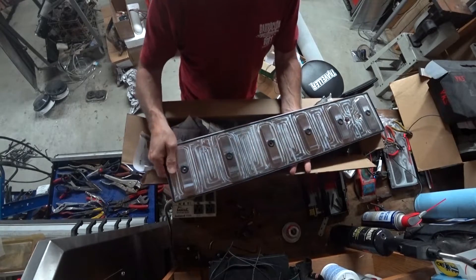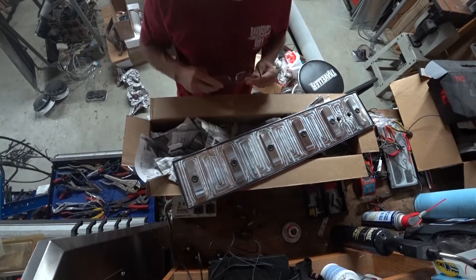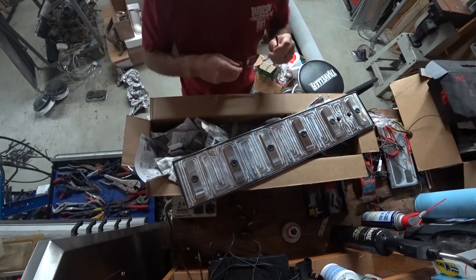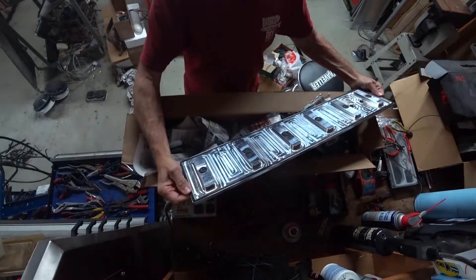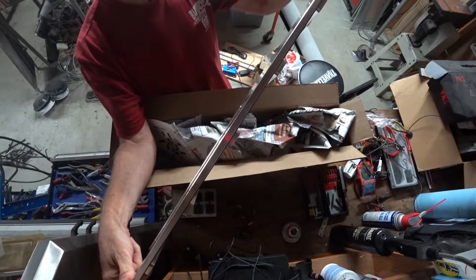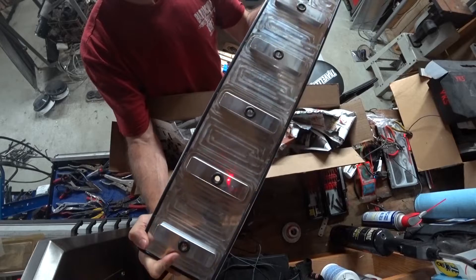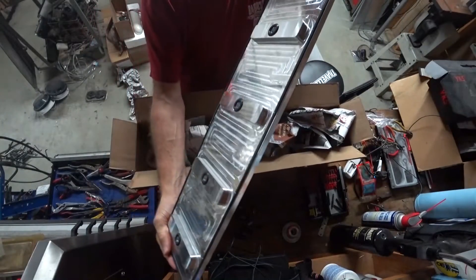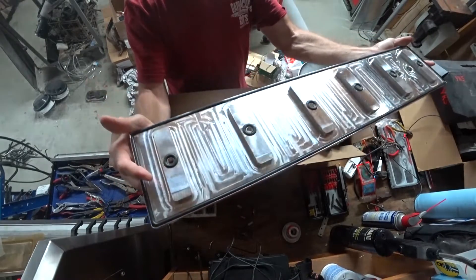I'm dreading pulling the pump off — not really because of the labor, but because I don't want to mess up the timing on it. I mean, everything is set perfect; I love the way the thing runs. There's always a first, though. So far I really like what I see here. This is a very nice product. I don't know if you can see how thick that is. Gasket fits in there perfect — I don't see any irregularities in the fit of the gasket. It's just perfect.